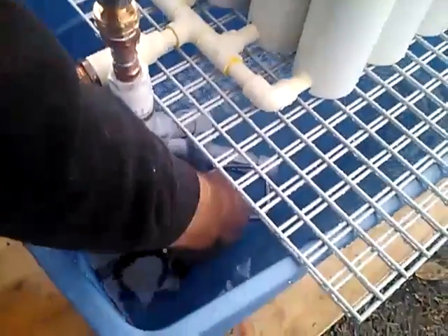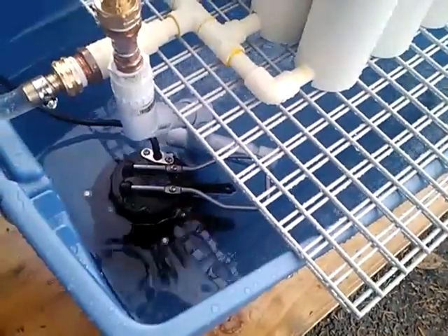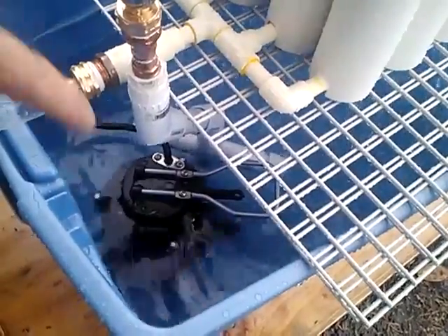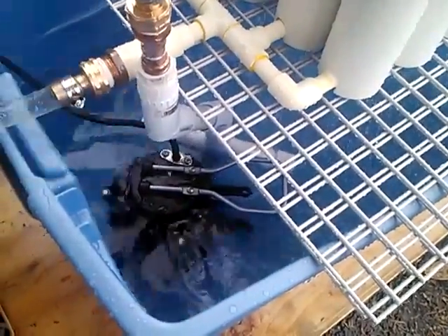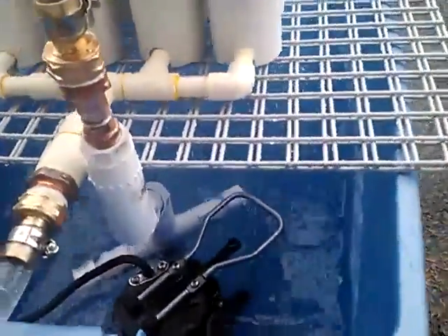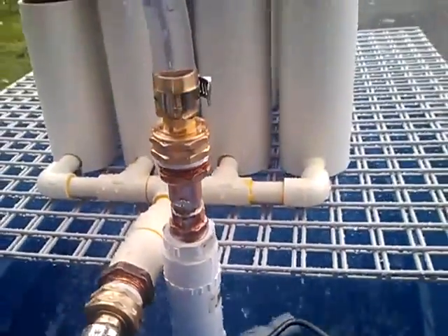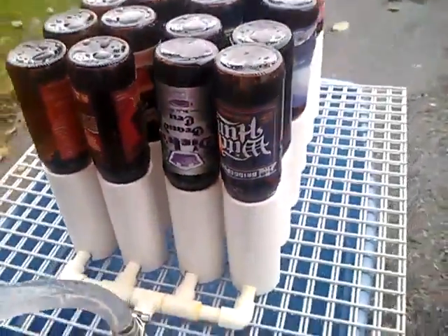Then all you've got to do is reach down to here, turn it on. Put your solution in the tub — it will recirculate your solution. Run them for about a minute, pull those bottles off, put your new batch on, sterilize those. Quick and easy.